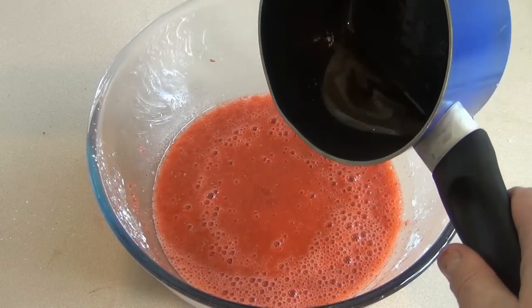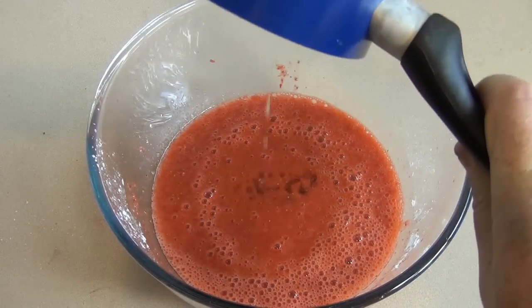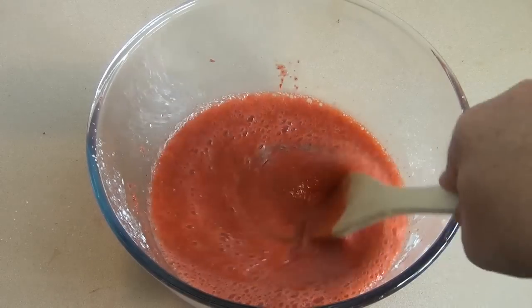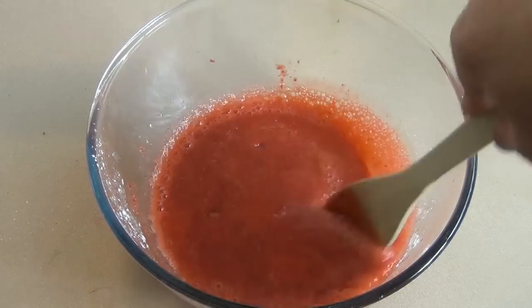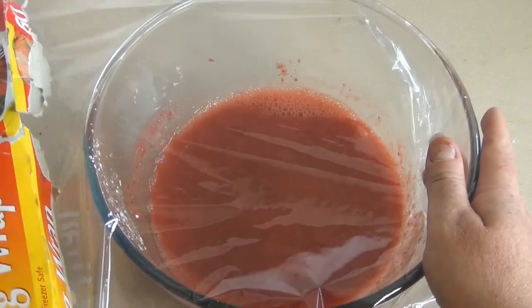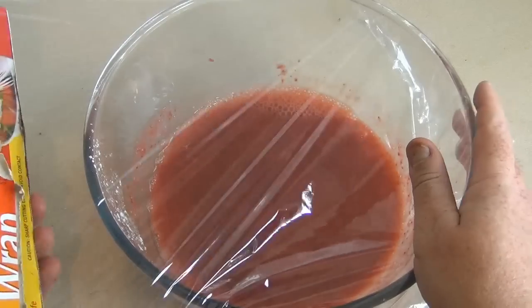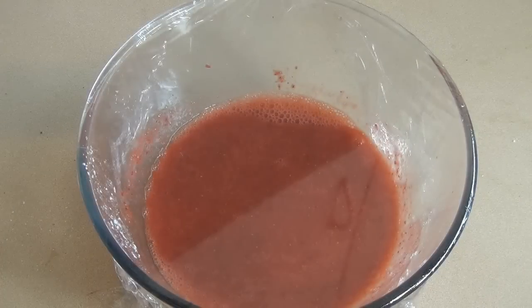Now that the gelatin has cooled to room temperature, pour that in here and just mix it through. Now just cover with cling wrap — or saran wrap, whatever it's called depending on where you live — and pop this in the fridge for about 30 to 45 minutes until it's just starting to set slightly.